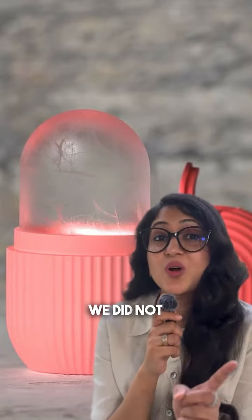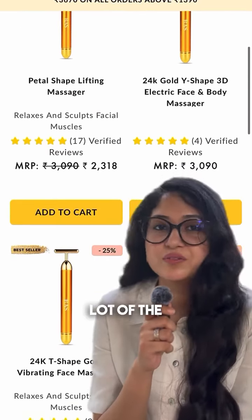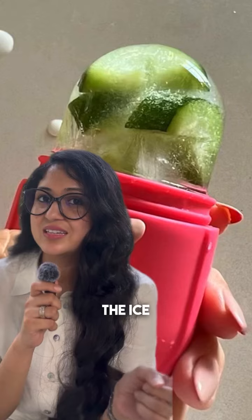The real reason why we did not make this viral product: at Rust, we already manufacture and retail a lot of facial tools, but this one — the ice roller — we did not launch. Do you want to know why?